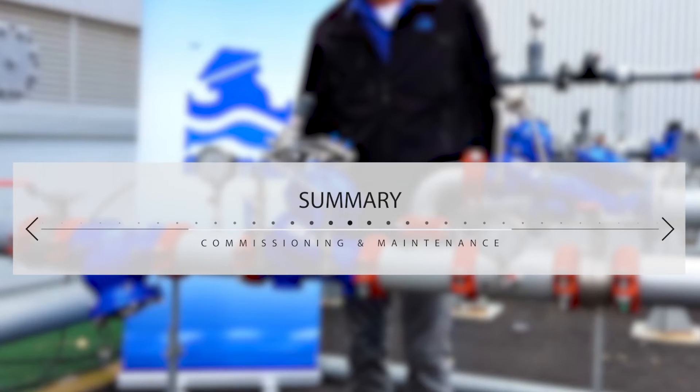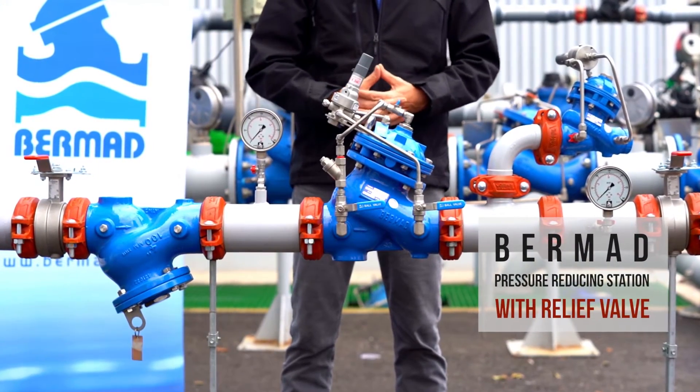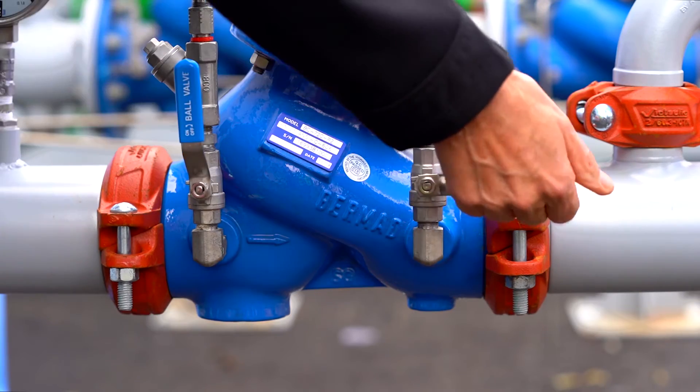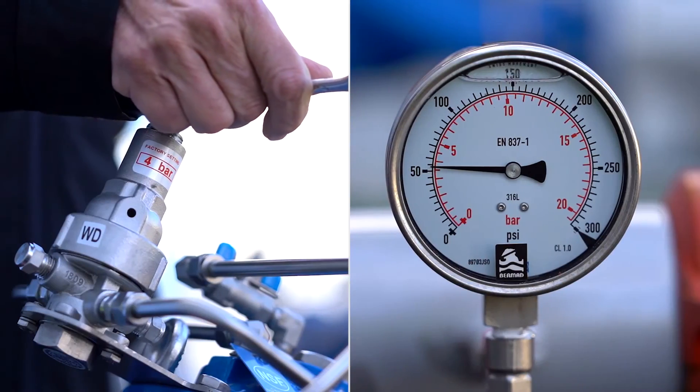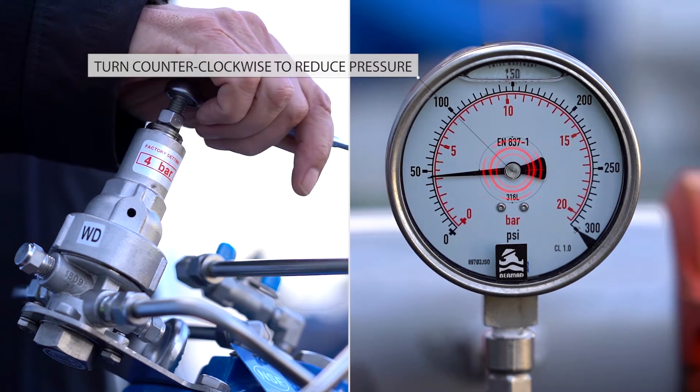Now let's summarize what we covered today. In this video you learned how to commission and maintain the Bermad PRV pressure reducing station with a relief valve. You saw how to prepare the station for first time use and how to calibrate the downstream pressure and relief valve to meet your specific requirements. We at Bermad hope you find this information useful and invite you to contact us with any questions or issues you encounter. Thanks for watching.